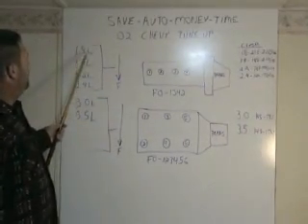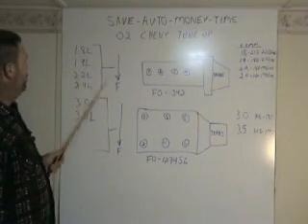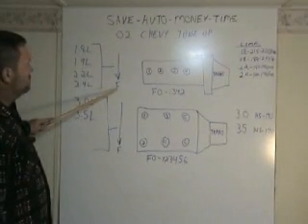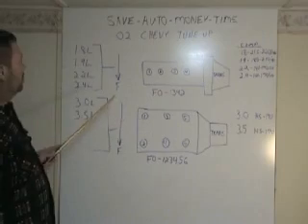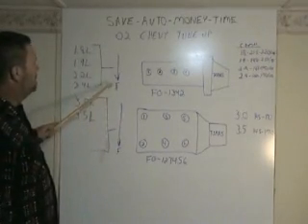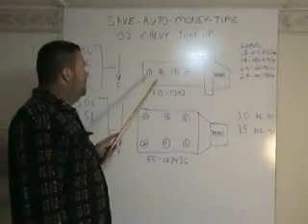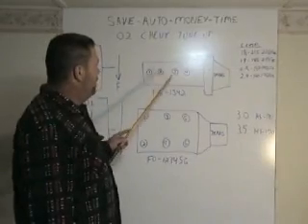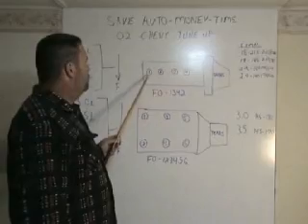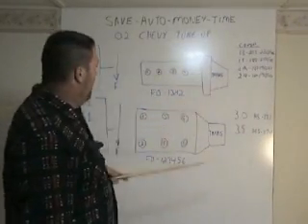Working on a 1.8 liter, a 1.9 liter, a 2.2 liter, a 2.4 liter, with the front of the motor facing this way. As you're looking in the engine compartment, the front of the car is facing out. Number 1 cylinder will be on your left as you're looking into the engine compartment — number 2, 3, and 4. Simultaneously you'll have coil pack 1, 2, 3, and 4 there, with the transmission in the back.